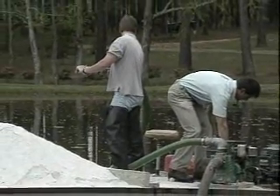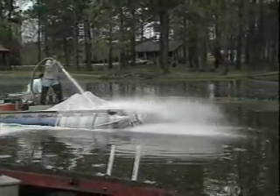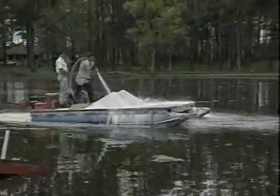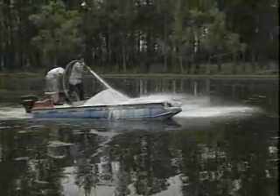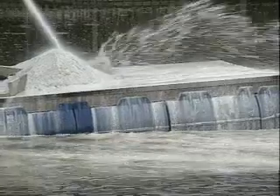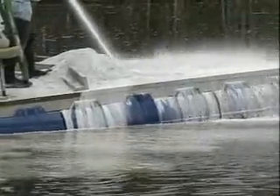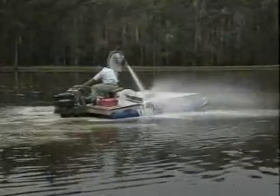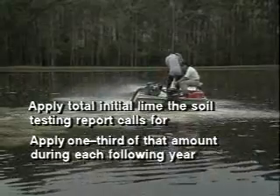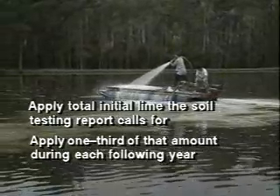Take care not to overload the boat or it may capsize. Although the best time to apply limestone is during late fall and winter when fertilization has been stopped, you can lime acid ponds anytime if deemed necessary. Liming in the fall gives lime a chance to react with the acid bottom mud before the spring application of fertilizer. Lime also helps to settle muddy ponds — if your pond stays muddy all the time, it likely needs to be limed. Most ponds in acid soils with moderate water outflow will probably need lime every three years. Apply the full initial lime amount recommended by the soil testing report, then apply one-third of that amount during each following year to ensure the lime requirement is always satisfied.